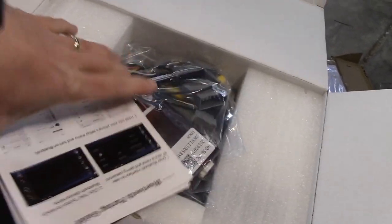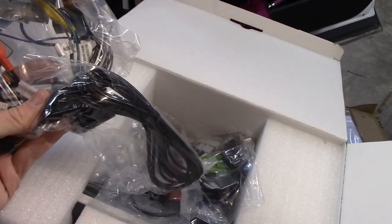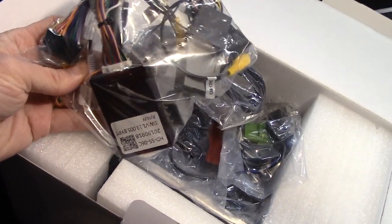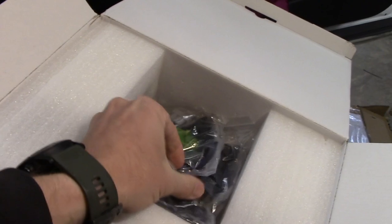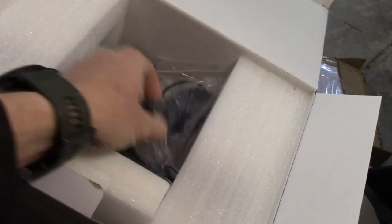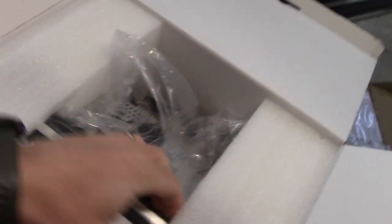Inside the box there's a greeting card, a poorly translated Chinese manual, a pack of wiring harnesses, a CAN interface for bridging the Honda network to the aftermarket stereo, various cables, an external microphone, a cell antenna, a Wi-Fi antenna, adapters for the factory antenna connections, another antenna, a GPS antenna in the bottom, and some USB connectors. Here is the unit itself.